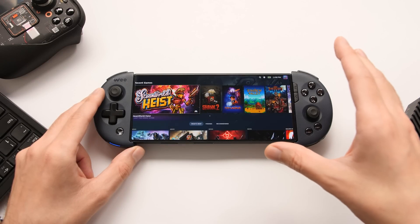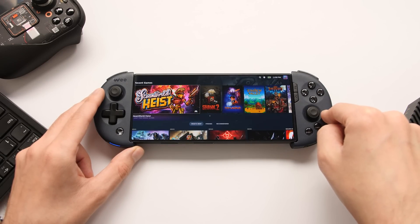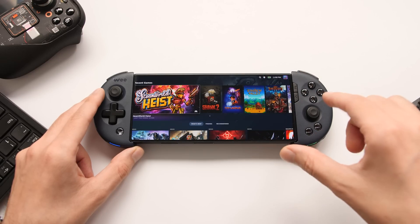Hey guys, Taki here. This is going to be a smaller video, but we're going to cover a pretty cool change to an application that I talked about in my last video. This is an update to the Box 86 and Box 64 emulator that allows us to use the Steam Deck UI on ARM processors.